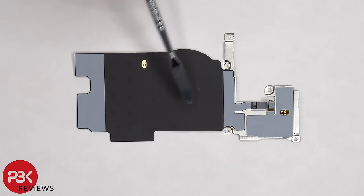The wireless charging coil is in the center and the NFC antenna is located on top. There's graphite film covering both to help transfer heat.